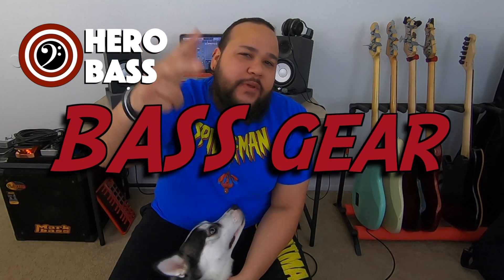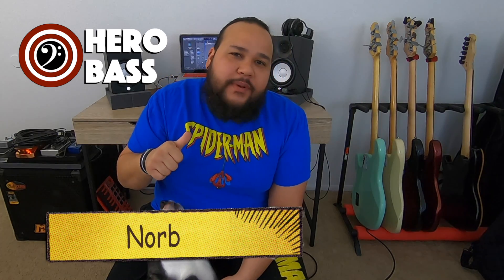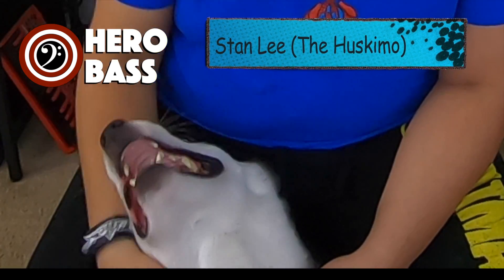What's up guys, welcome to Hero Bass, a place where we talk about bass, bass gear and music related topics. My name is Snorb, here with Stan Lee. Welcome back to the channel guys. Today's video we're going to be talking about intervals and what are intervals.